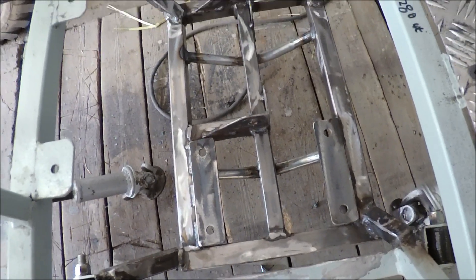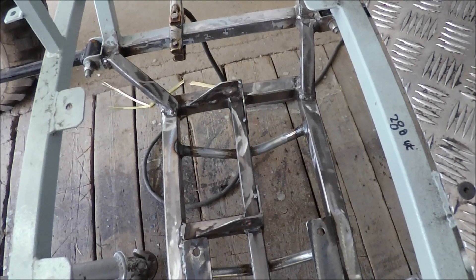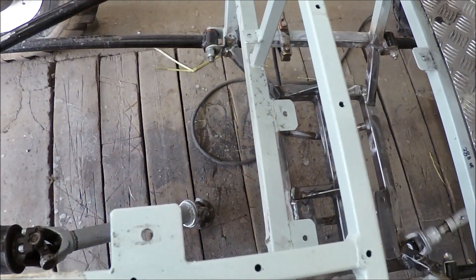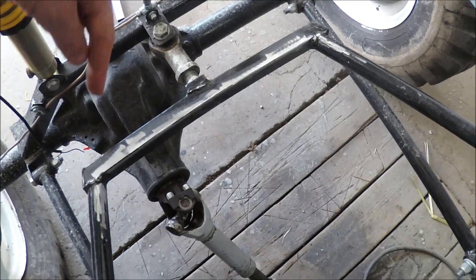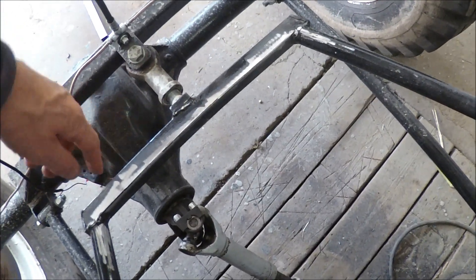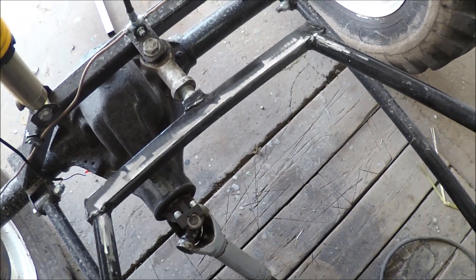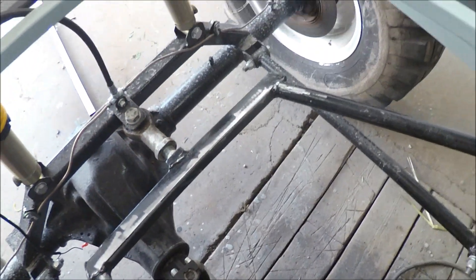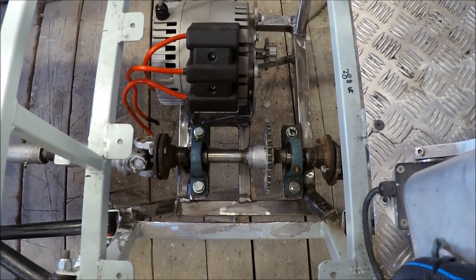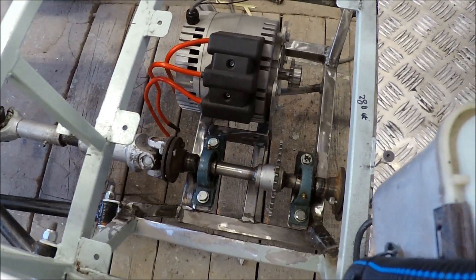Now the subframe is fitted to the frame. I will try to figure out how to get the battery pack in position here. I am not sure how to make this the best way, but first I must make a reinforcement because this one is a bit bent — this tube is maybe too thin at only 2mm — so I am going to put a steel plate here to make it stronger. I have just tested the motor and the drive shaft and it is fitting quite nicely.